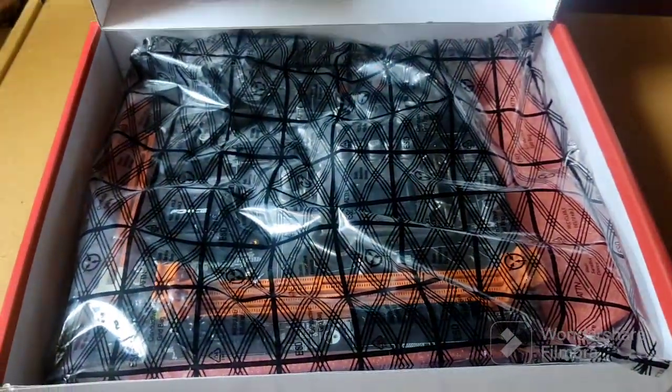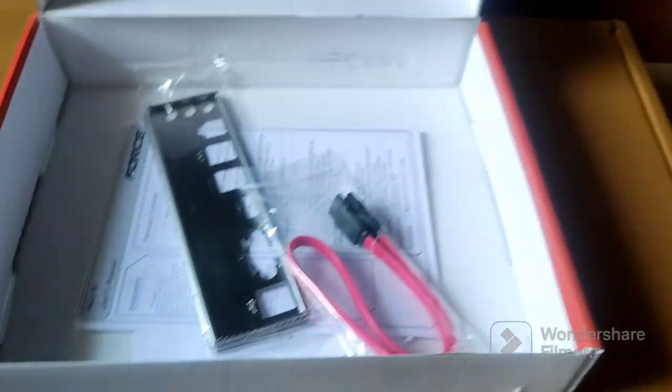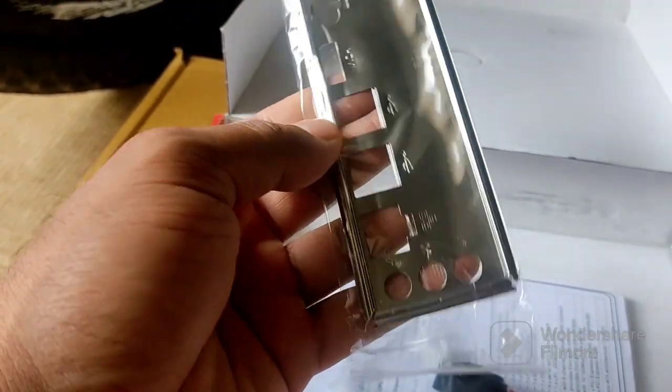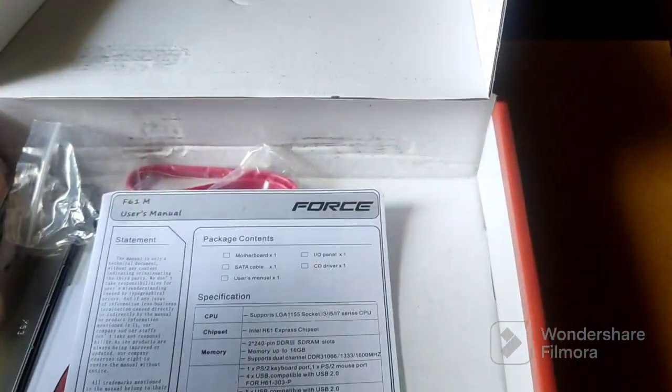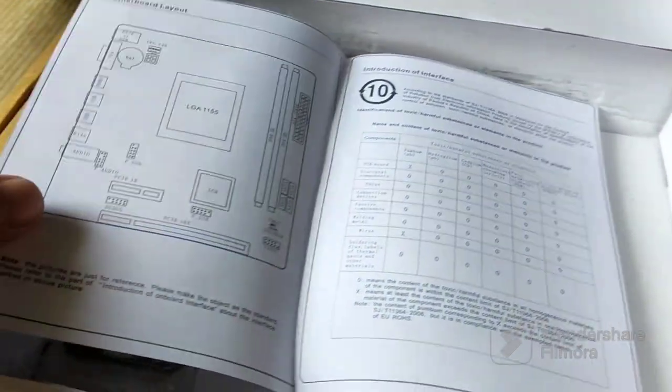Inside the box it looks like this. Let me open it up — this is the motherboard, which I'll show you in more detail later. Apart from that, we have the back panel connector bracket here and a set of SATA cables, which is very nice of them to include.